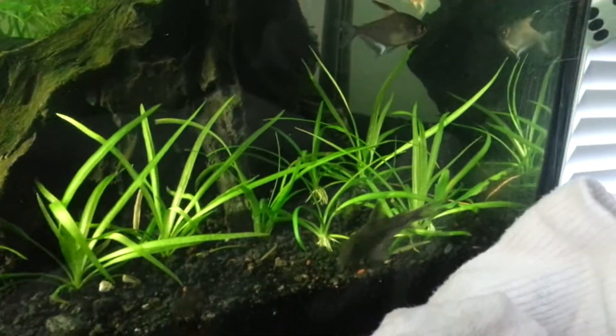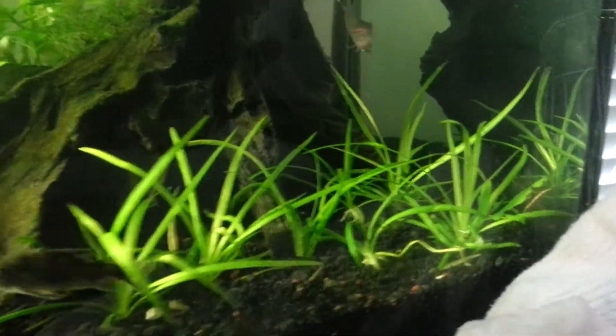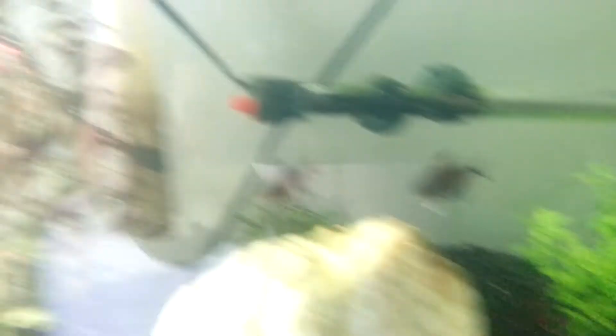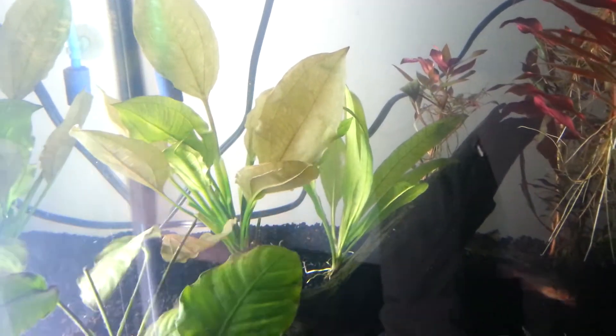The dwarf's edge is growing really well actually — gotten a lot more bushy, a lot more leaves. Water wisteria, Bacopa's starting to show some growth. The Wigia is not doing so great — it's not growing fast, but it is growing. And then that Amazon sword, the smaller one — that one's doing awesome.